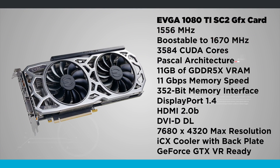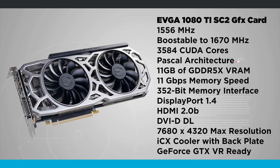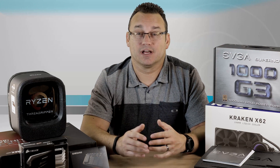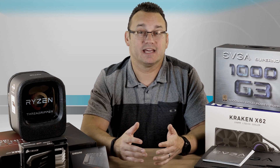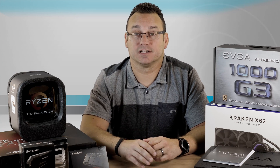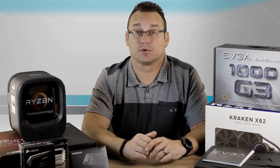And then of course we have our GTX 1080 Ti from EVGA. There are a lot of variations of this — I believe this is the SC2 model. I'm excited to see what kind of performance gains we might get comparing the 1080 to the 1080 Ti. We may in another video even do a test between the two different processors, so make sure you subscribe to our channel.